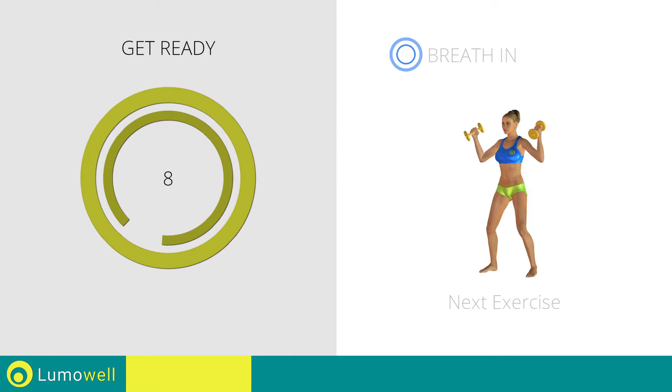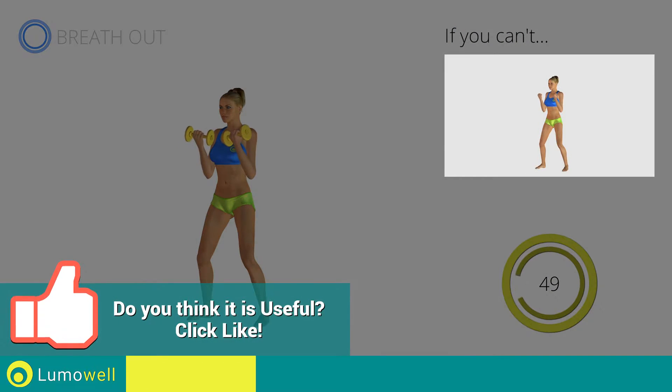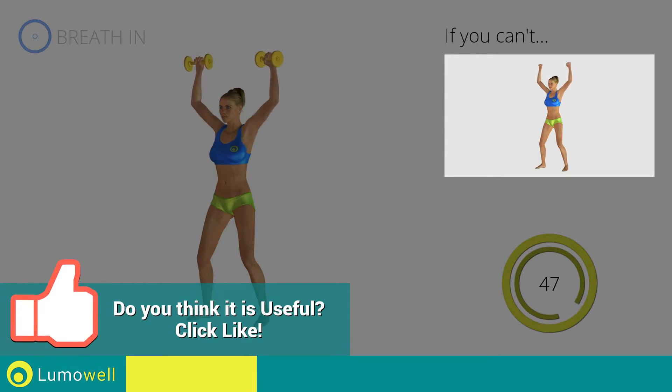Next exercise: Curl plus Arnold Press. 3, 2, 1, go! If you can't do it, try using lighter weights or not using them at all.